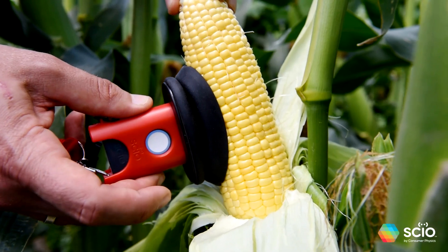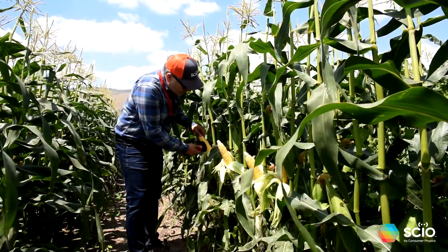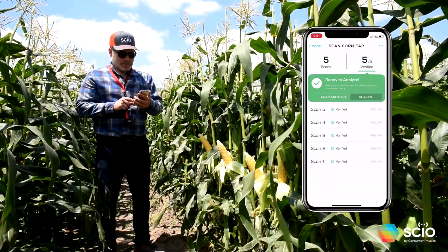Click the button, wait for approval, and move on to the next cob. Repeat this step until you are done scanning five cobs, and hit the Analyze button to get the moisture results for this field location.